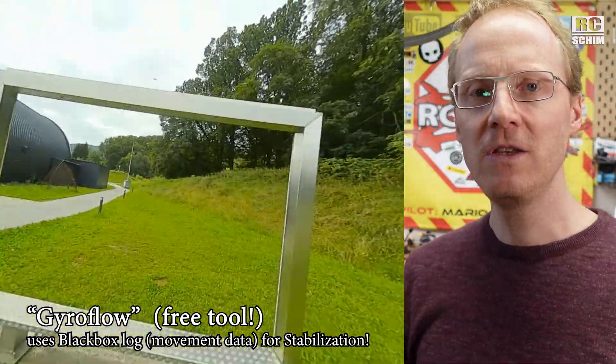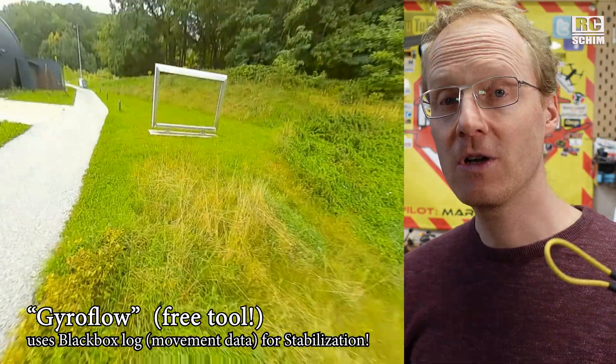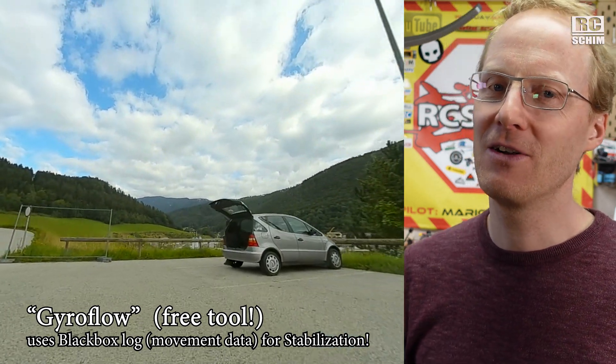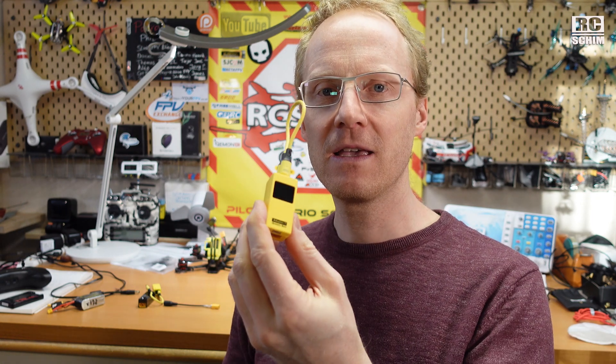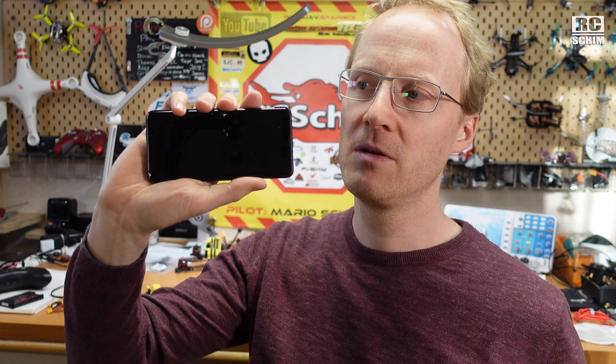Gyroflow is cool — you can use the black box log which has the gyro data in it and combine it with your video for very good stabilization, like Reelsteady on your DVR footage. You could also use an old GoPro without stabilization and use the gyro data to stabilize it, so check out Gyroflow. But I cannot use the SpeedyBee v3 adapter to get my black box logs as I intended — that's a little disappointment. Maybe they can change it in the app so that once a black box file is transferred, it can also be saved. It's a limitation of the app, not the adapter, and the app is free.